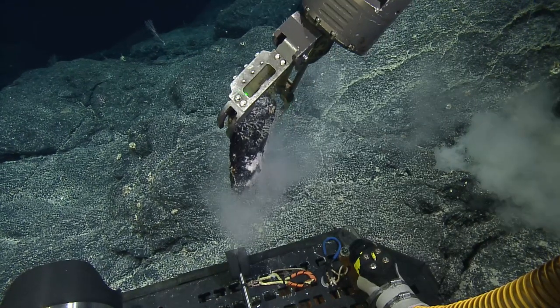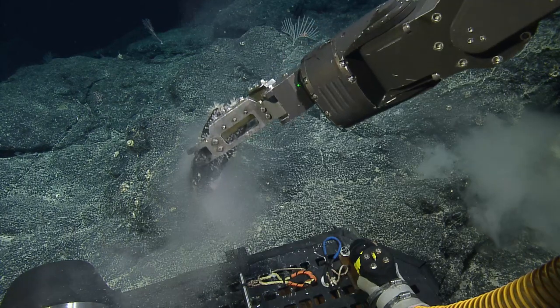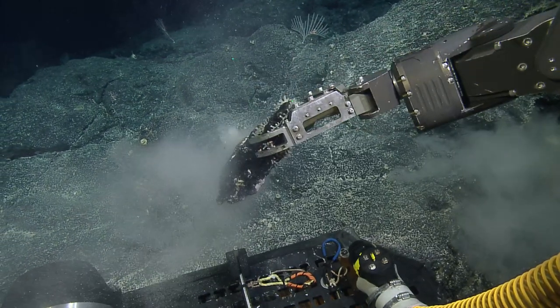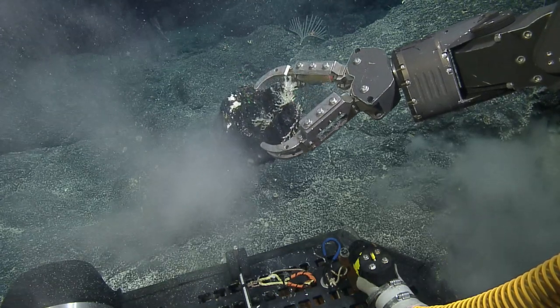We could fit that in starboard bio box F. That should fit — it could fit in a smaller bio box, starboard side. If it can fit in a smaller one, we could go for B; otherwise, the larger bio box F.